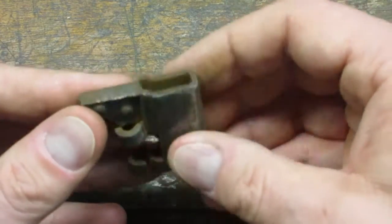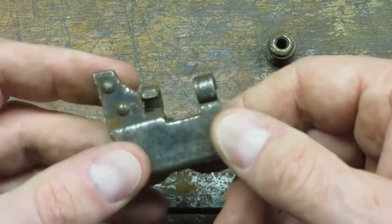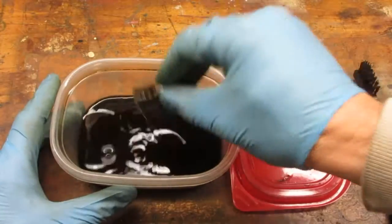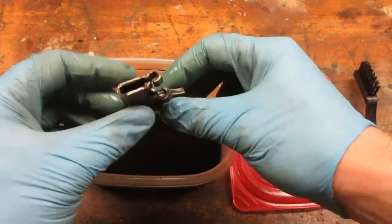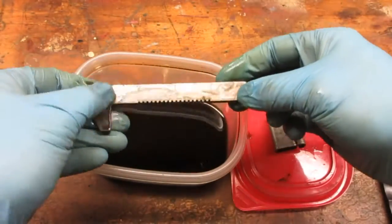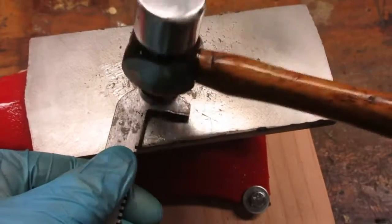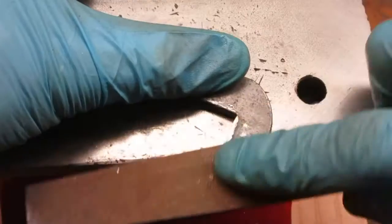The bottom jaw looks like it is one piece of thin metal folded up and riveted together. I soaked the pieces in Evaporust overnight. The Evaporust removed the corrosion and the black oxide finish. I peened the mushroomed jaws back into shape and filed them square.